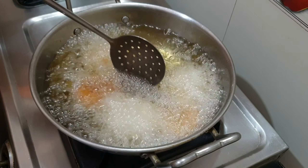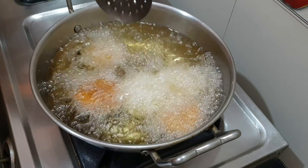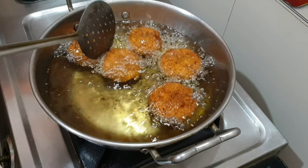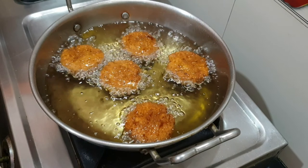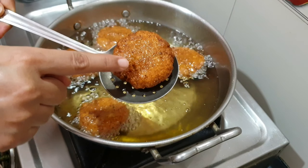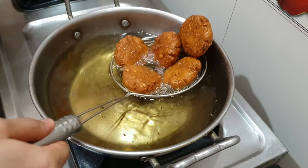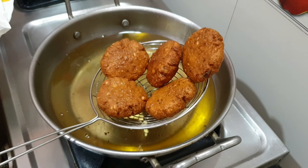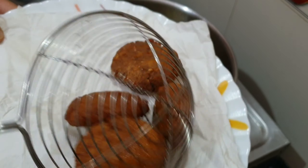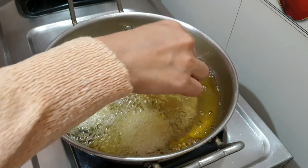Once done, increase the flame from medium to high. Flip them from time to time and let them cook evenly. Your falafel is perfectly cooked only if the middle portion looks crispy — if it looks soggy you have to cook it more. These falafels have cooked through and they have turned out so crispy and perfectly golden brown. I fried the remaining falafels in two batches the same way.